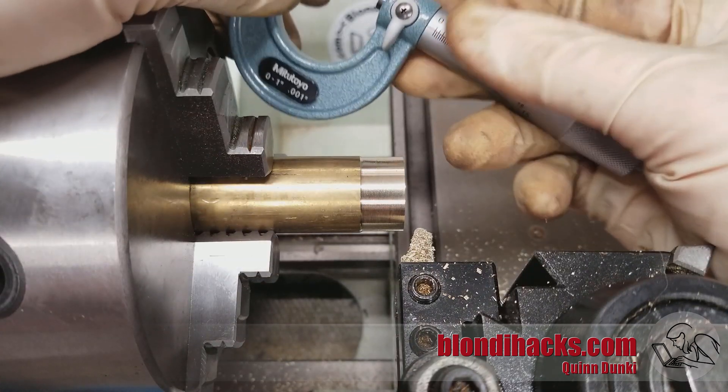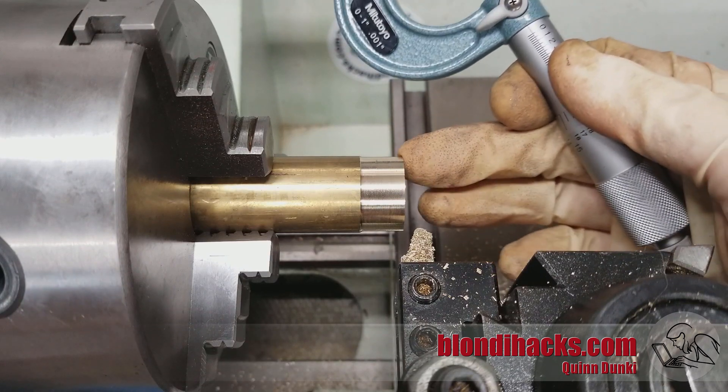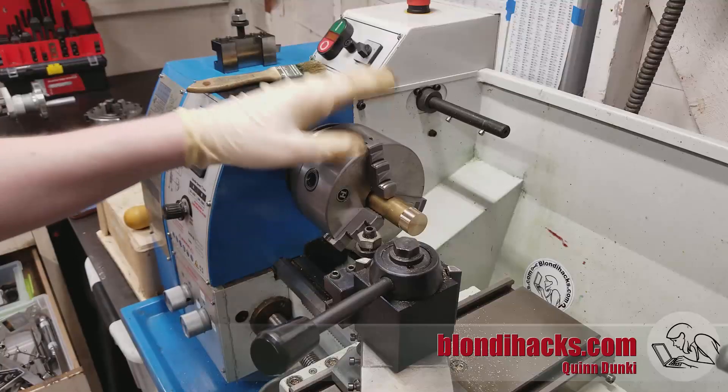Now we can start thinking about hitting our dimension. We took that initial measurement, which in this case was 969, and let's say our drawing calls for this diameter to be 900 — so we've got 69 thou to come off. You don't want to do that all at once because you might overshoot it, and overshooting is the cardinal sin in machining — you only get one shot. What machinists call sneaking up on the dimension means breaking it up into passes that get smaller as you get closer. Especially when starting out, check your dimension after every single pass to make sure the amount that came off is what you expected. That way you'll catch misreading the hand wheel or forgetting to take out backlash. In this case, with 69 to go, I might take two passes of 30 thou and then a final pass of 9 thousandths. That is turning in a nutshell.